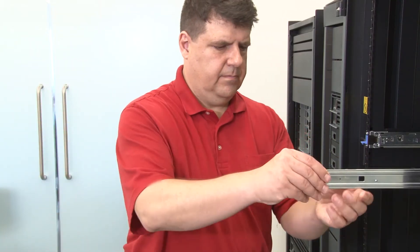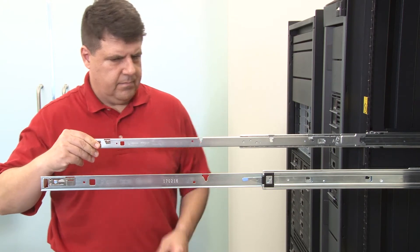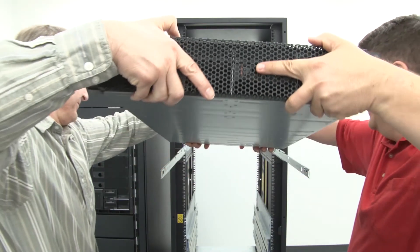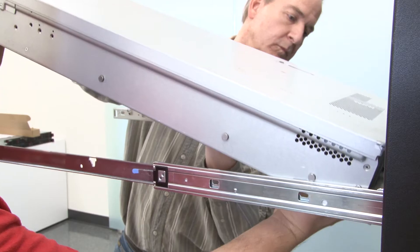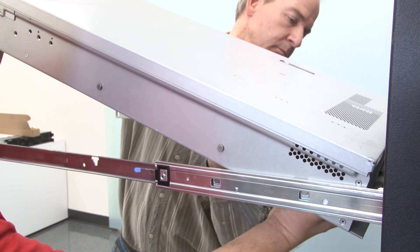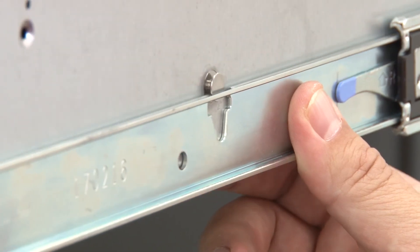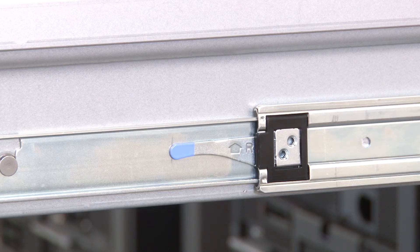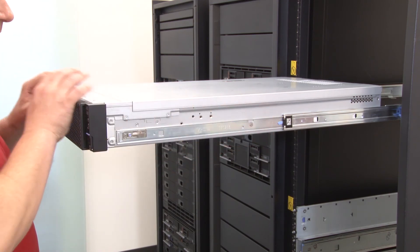Install the server into the rails by pulling the rails forward until the inner rails click two times into place. Ensure that two people are lifting the server together. Carefully lift the server and tilt it into position over the rails so that the mounting studs on the server line up with the mounting holes in the inner rails. Slowly lower the server down until the rear mounting studs slide into the rear mounting holes, and then the front mounting studs go into the corresponding mounting holes in the rails. Ensure that the mounting studs are locked into position so that the server is firmly secured. Lift the locking levers on both sides of the rails. Push the server all the way into the rack until it clicks into place.